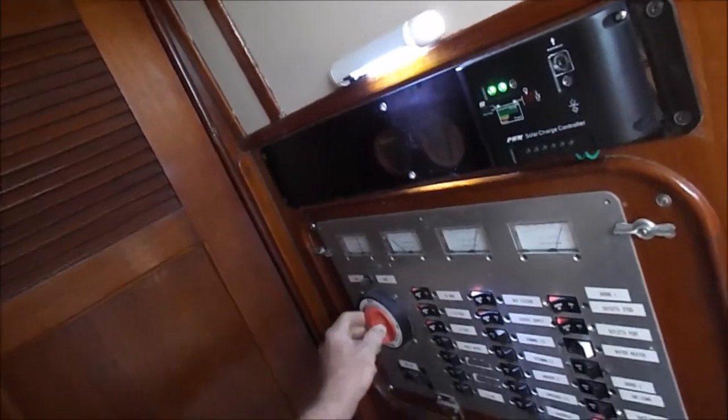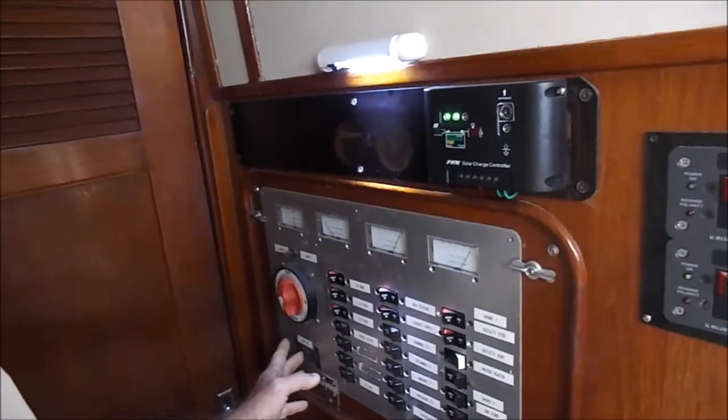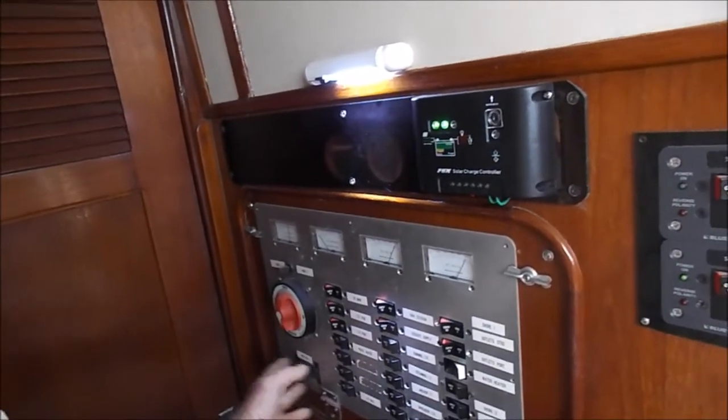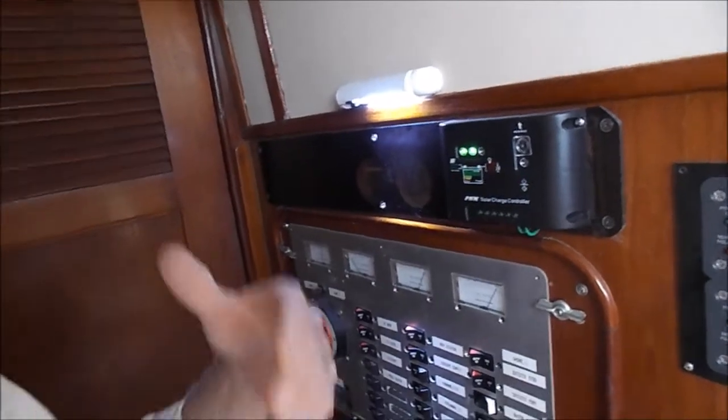Over on this side you have the battery switch. This particular boat has a set of four batteries — one starter and three house — that are connected in parallel, so all the positives are connected together and all the negatives are connected together. That's basically what the panel looks like. This is the wind turbine control; we can shut it off when we don't need it, such as when running the engine.